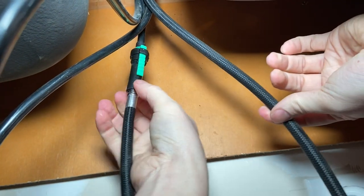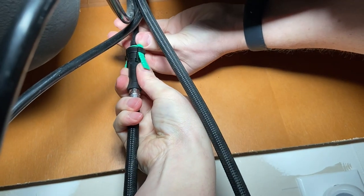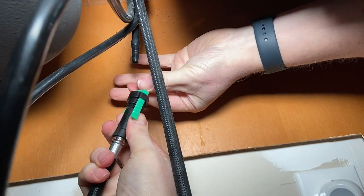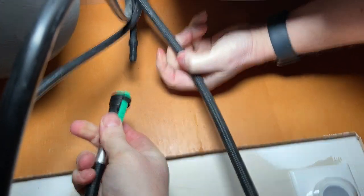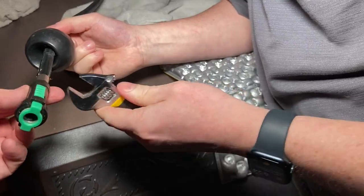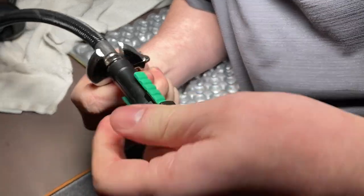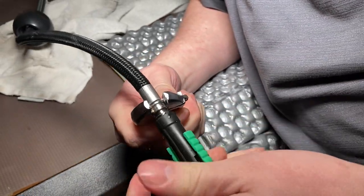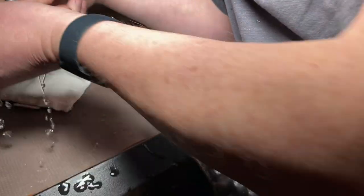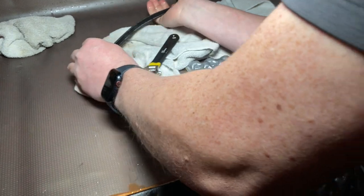Now we're going to have to get this ball off right here. You're going to go right up there to that green piece and take it — this is an older style where you spread those apart and then it just allows you to pull that right down off of there. To take this ball off you actually have to remove this plastic piece; grab it, spin it off — it just spins right out. You might get some water there too — bath time! At least it's clean water.